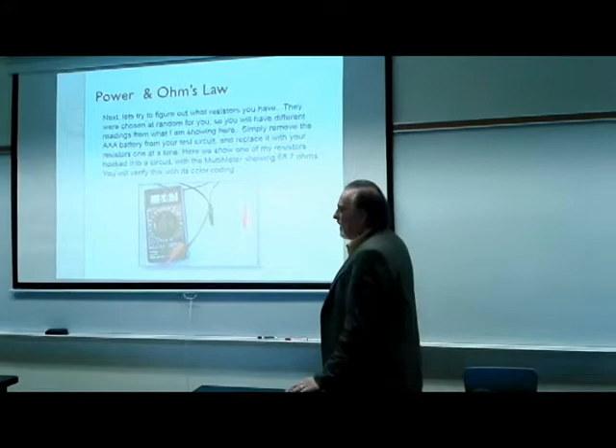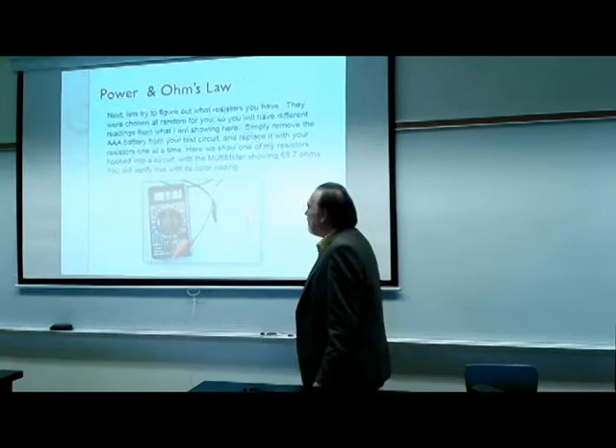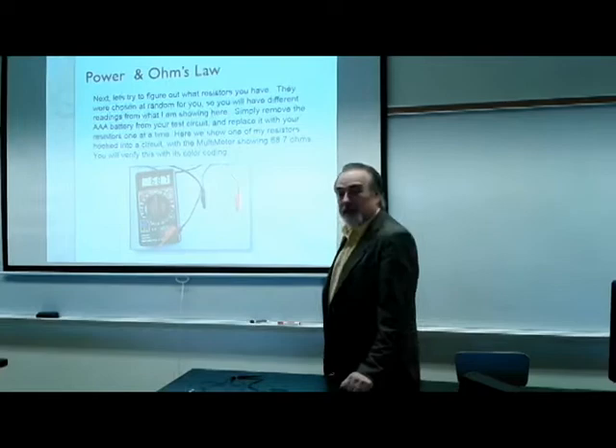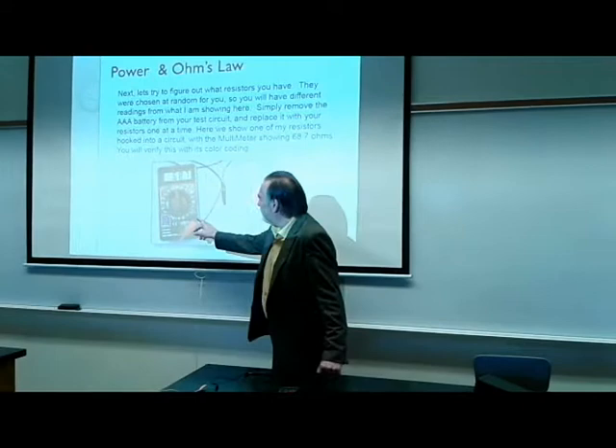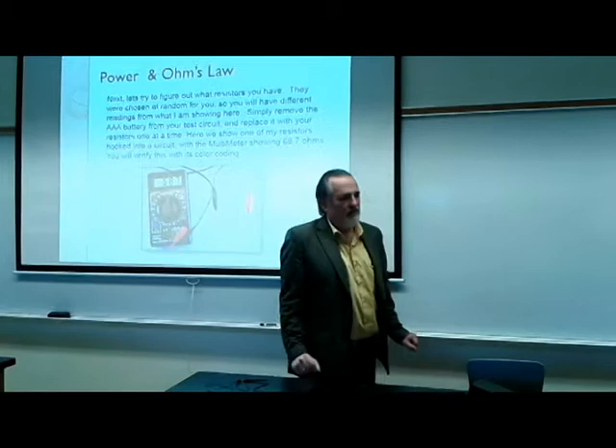In addition to testing the power supply, we can also use the multimeter to find out the resistance of our particular resistors from the kit. You should have several resistors in the kit. Here I have it hooked up and set to the resistance setting, and I'm reading 68.7 ohms.